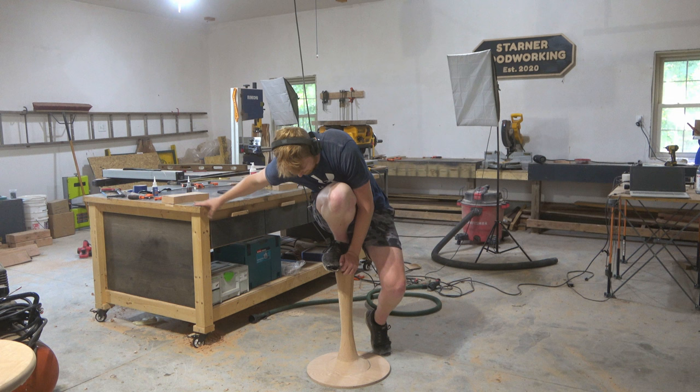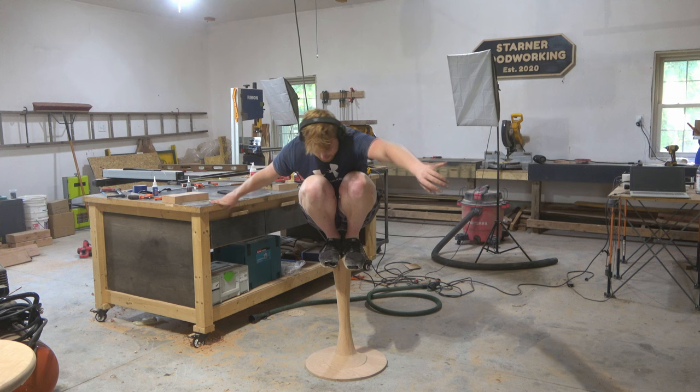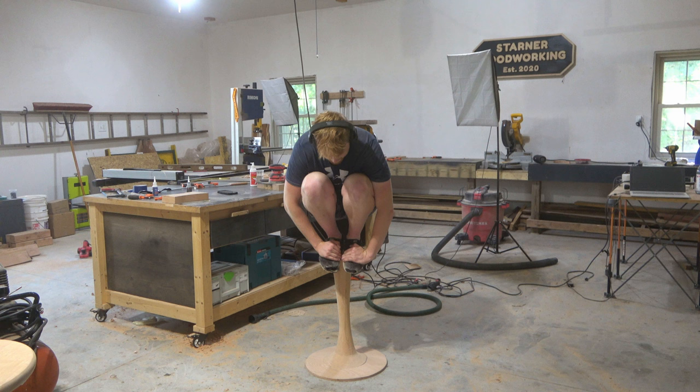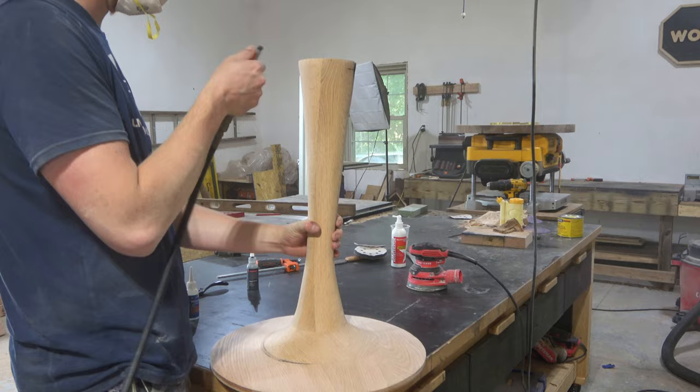I also did a strength test for those thinking this pedestal isn't strong enough — because I know there's at least one person out there thinking that. I weigh 200 pounds, and after I found my balance, the table base did not even flex or budge one little bit. I'm pretty positive that in its lifetime this table will never even see half that amount of weight on top of it at once, so I'm really not too worried about it.